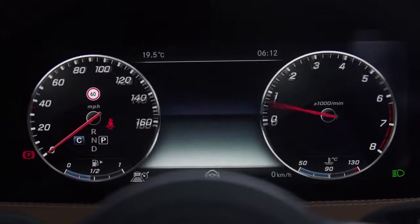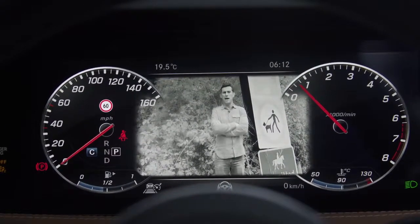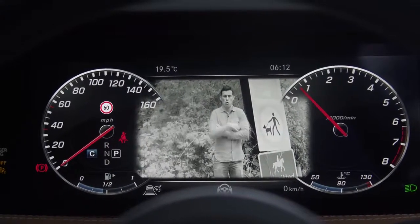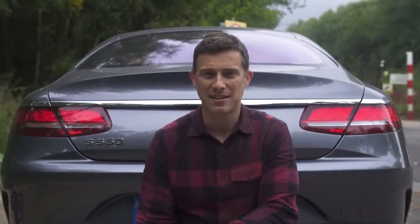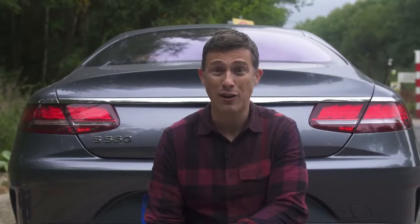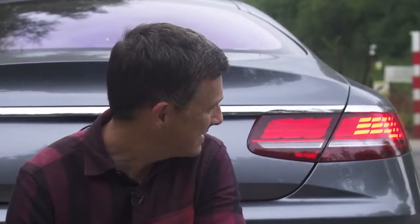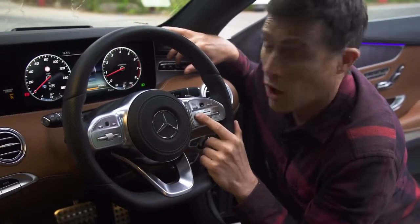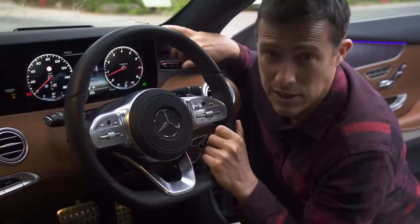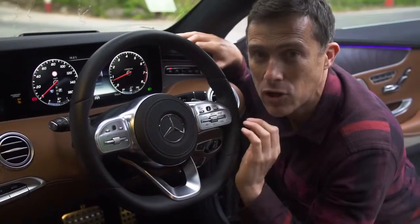Third: the optional night vision system lets you effectively see in the dark, spotting dog walkers or horse riders at night. Fourth: the car has OLED tail lights with 66 individual diodes, each with their own glass pane — and when you unlock the car they do a little dance. Fifth: the optional driver assistance pack has cruise control to keep a safe distance from the car in front, plus a steering assist function to keep you in the centre of your lane — one of the very best systems I've ever used.